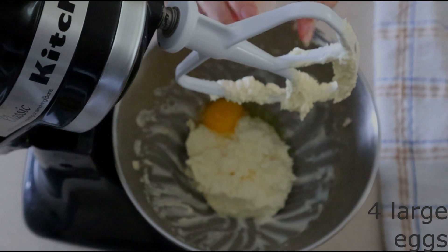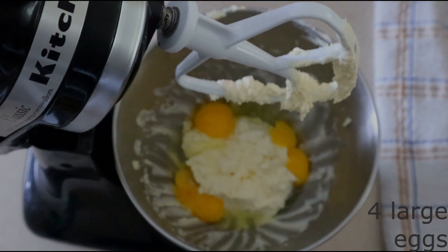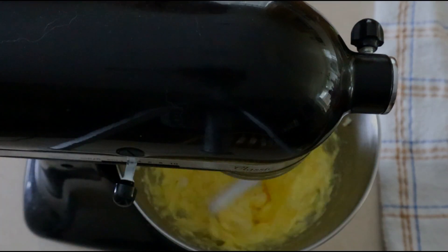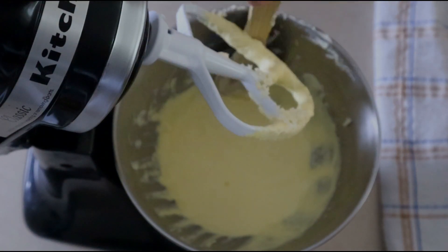Scrape down the sides of the bowl, then add 4 large room temperature eggs. Make sure they are room temperature so they blend in more smoothly. Beat on low for 10 seconds, just until the eggs start combining, then increase to medium low and beat for another 20 to 30 seconds until everything is fully combined.